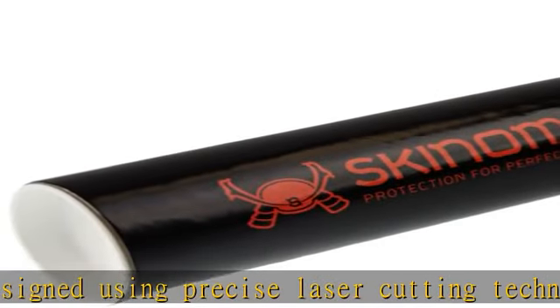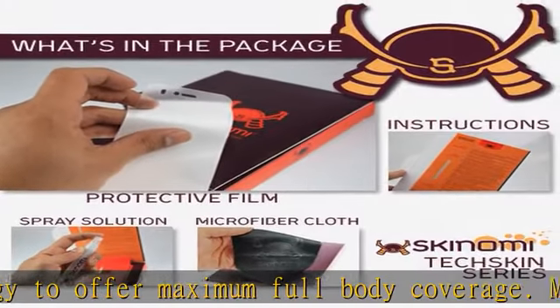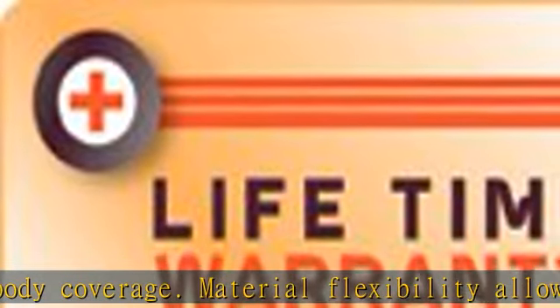The TechSkin is resistant against scratches, punctures, and UV light, and will not yellow easily. Features error-proof and anti-bubble installation. Liquid solution allows adjustments during installation.